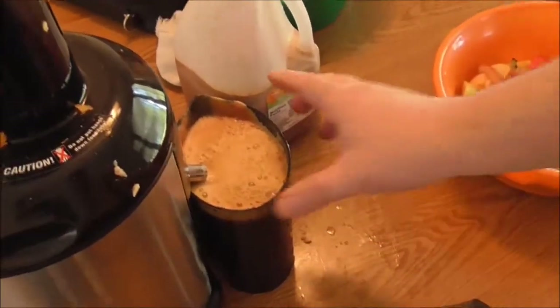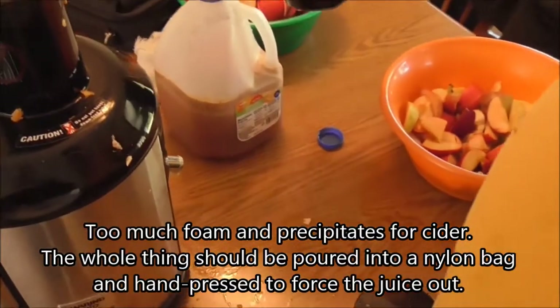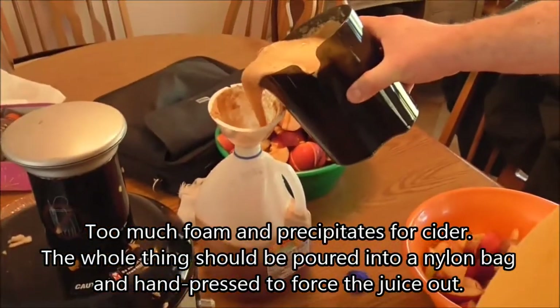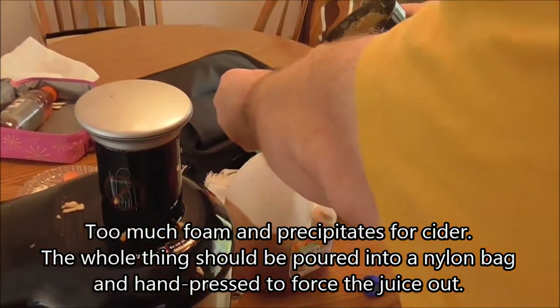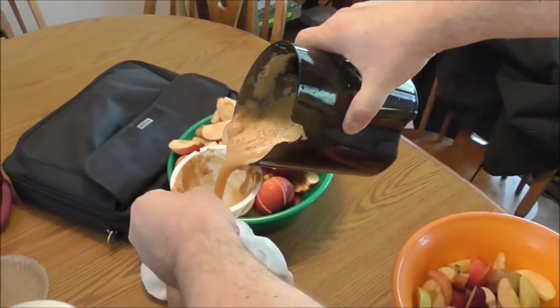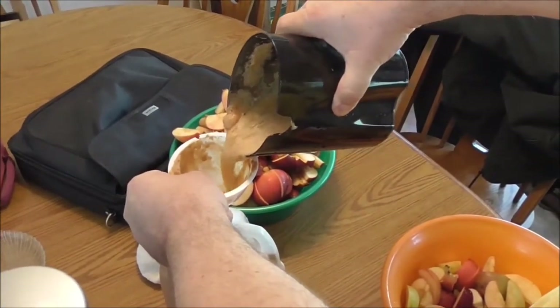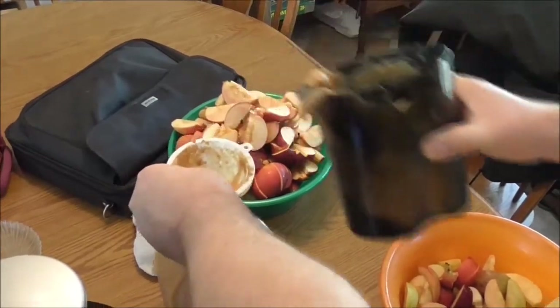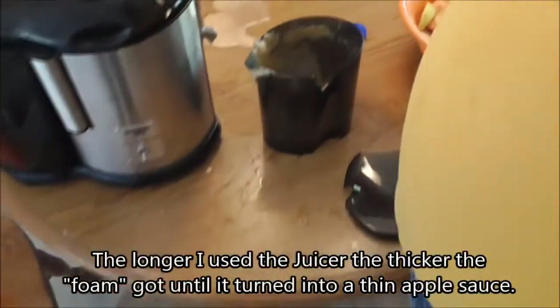One thing I don't like is they made this thing smoky gray - it's hard to see the fluid level unless the lid's off. We've got to get the foam out of that - I'll show you how to do that over at the sink.